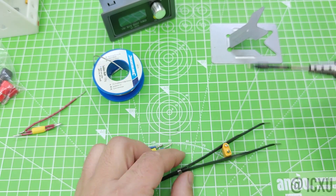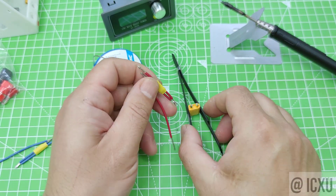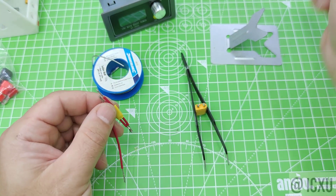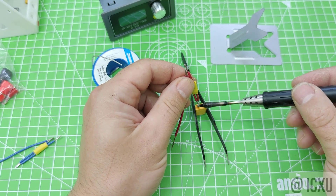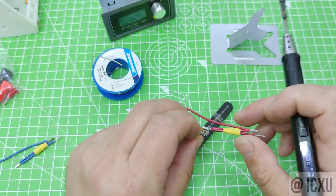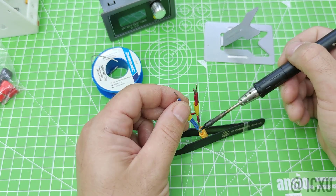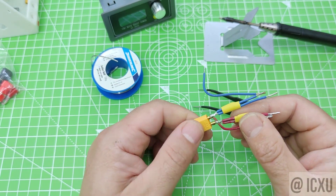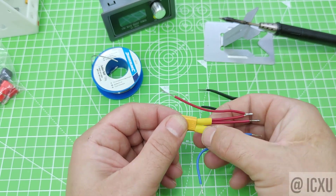We stripped the insulation off the wires and soldered them onto the XT30 connector. We need to pay attention to the polarity when soldering the wires, as the flat side of the XT30 module is the positive side. We don't want to keep the soldering iron too long on the connector, as it can melt the casing. Then we put the heat shrink over the connector and we have a very nice assembly.